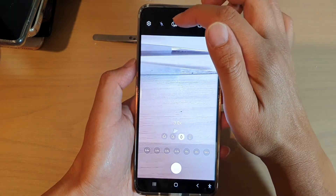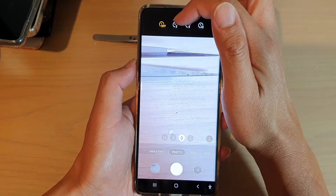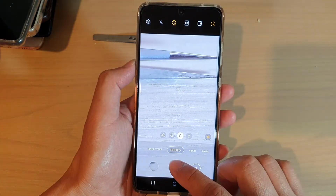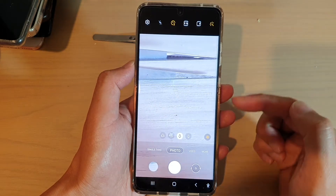Next to it is a timer. So you can tap on the timer button, and in here we have a two second timer, five, and ten seconds timer. So let's say if I choose a two second timer, and then if I tap on the shoot button, you can see the timer countdown to two seconds.